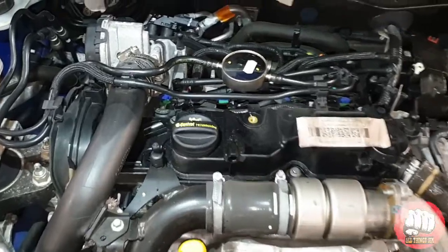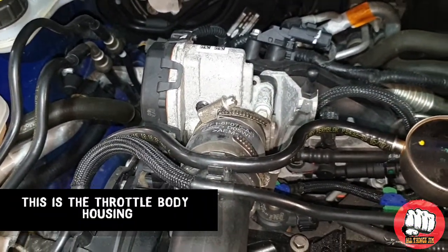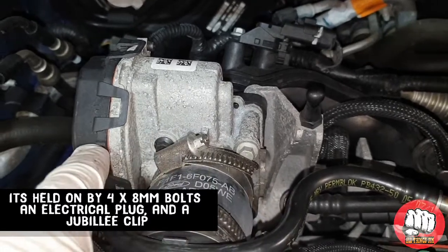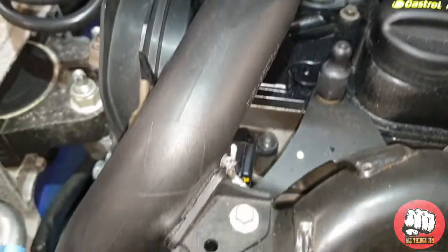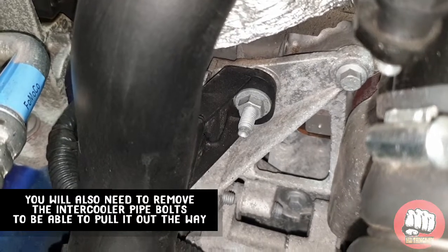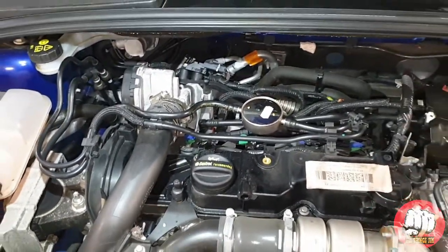The throttle body housing is on the left hand side of your engine — this is what it looks like here. It's got an intercooler pipe attached to it. It's held in with four bolts that are eight millimeters, an electrical plug you need to unplug, and you need to undo the jubilee clip with an eight mil here.